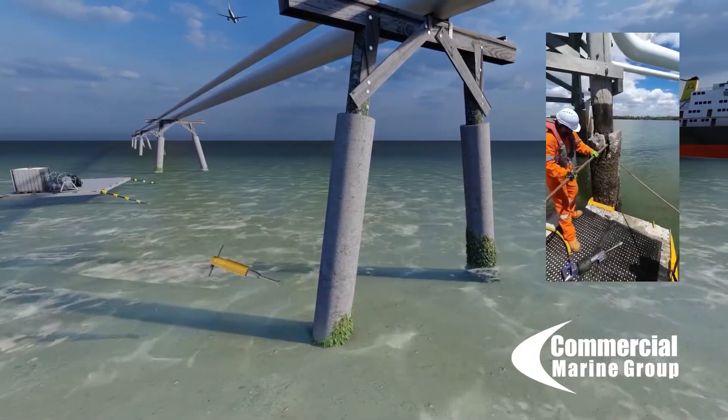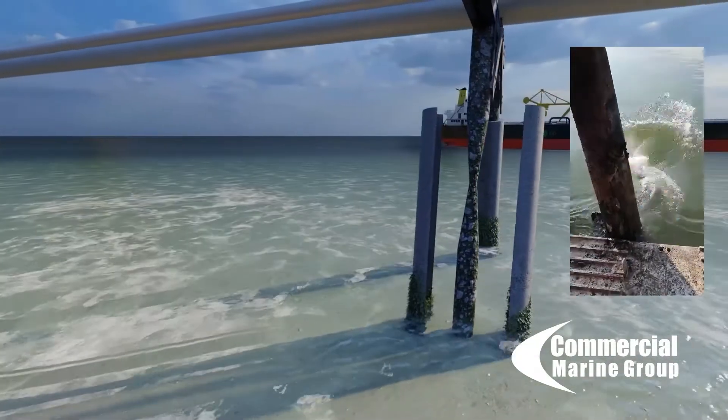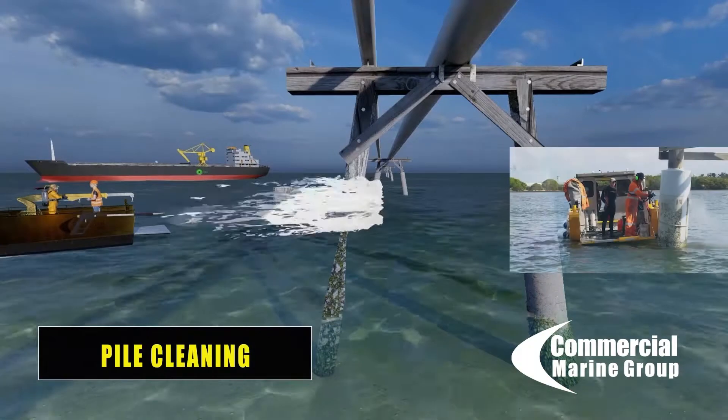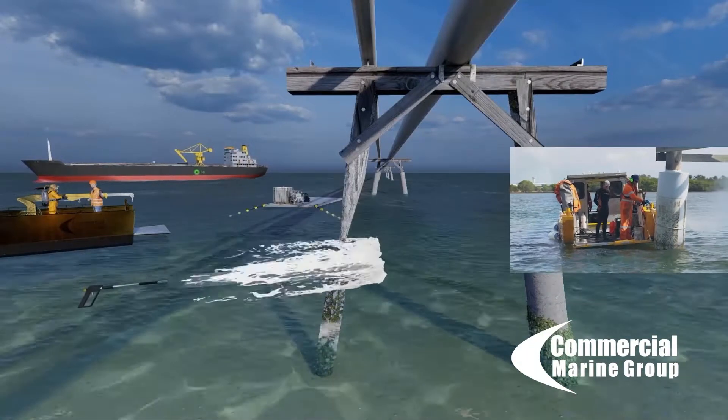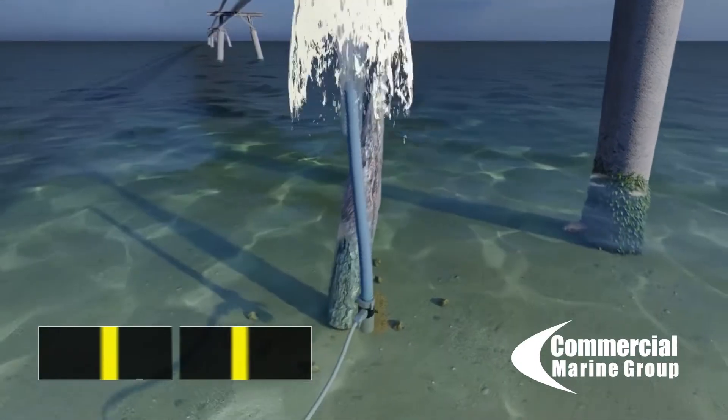Once the concrete caisson is removed, the divers water blast the pile using 3,500 PSI high-pressure water above surface and below surface, down to seabed.